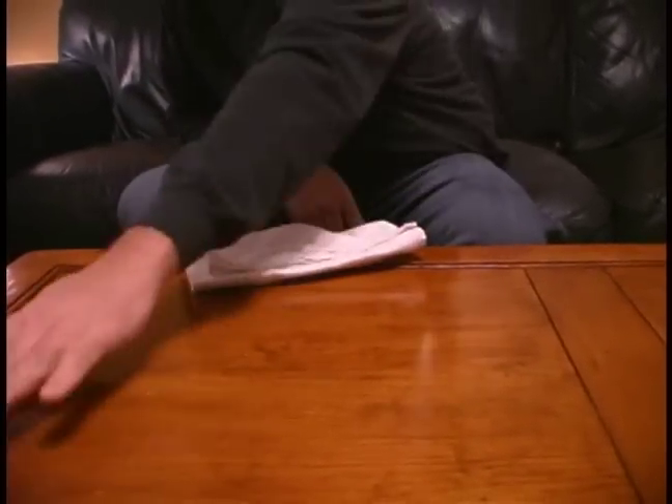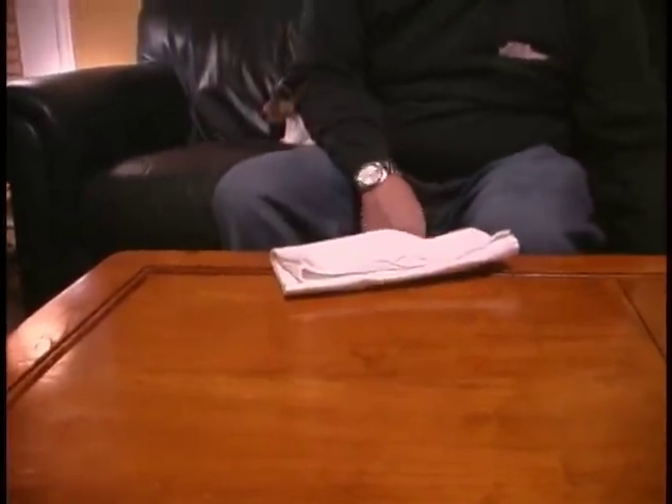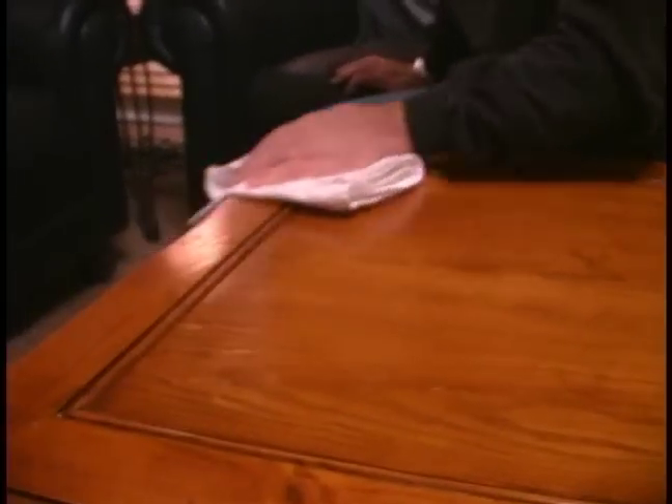Especially on areas like right here where it's a little weathered, we're going to apply a little extra polish. That'll dull that down a little bit so it doesn't stick out as much, and it helps to make it look a little bit more pleasant.